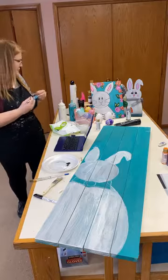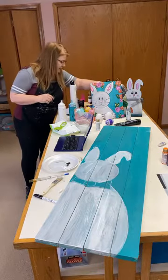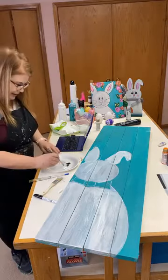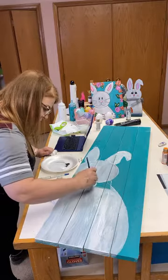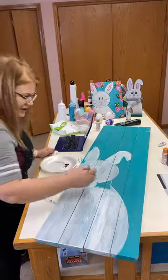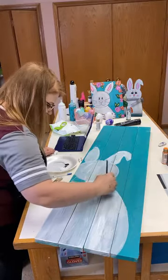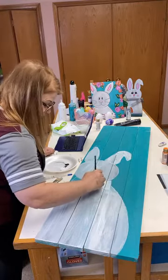I'm going to take a filbert and come in and paint my bow tie white. It's not perfect right now, but we'll get it there. Art's not supposed to be perfect — it's supposed to convey emotion to the viewer. I hope when somebody looks at my bunny, it makes them happy or makes them smile.